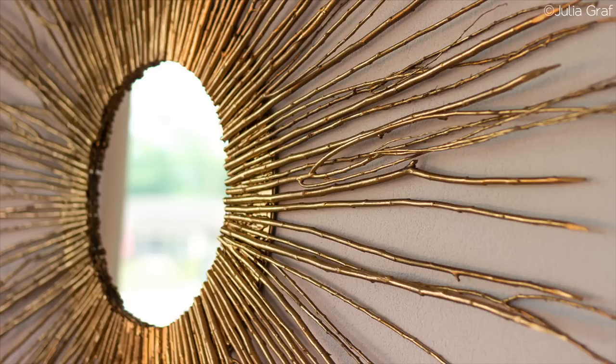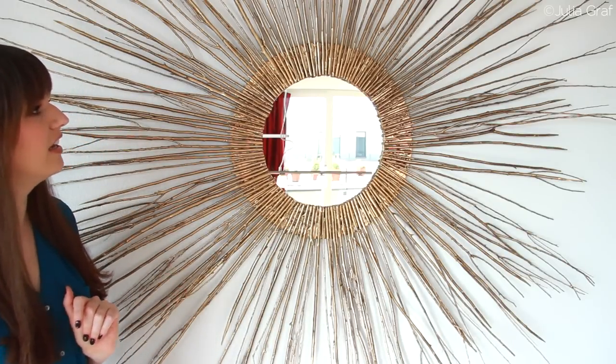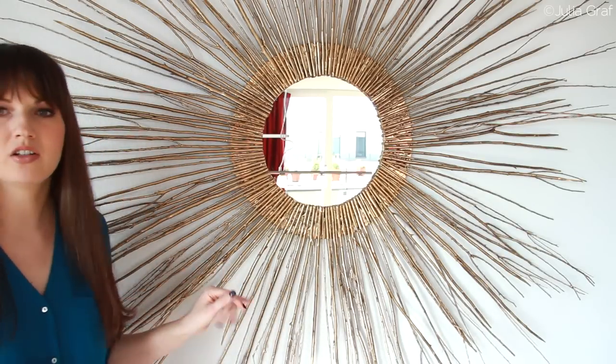If you don't have such a big wall and you want to make it smaller, you can use different materials — you don't have to use branches. I just like this kind of wild look of the branches. I thought it looked really neat and they all look a little bit random, which is kind of what I was going for. I will show you guys how to make that now so keep on watching.